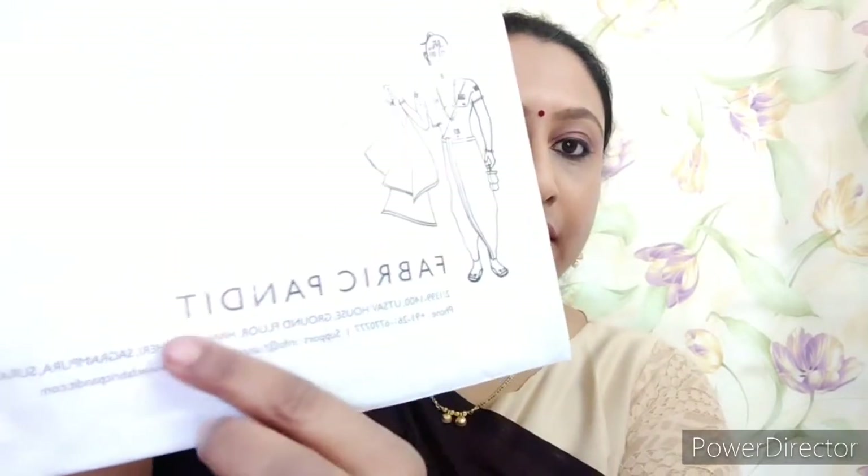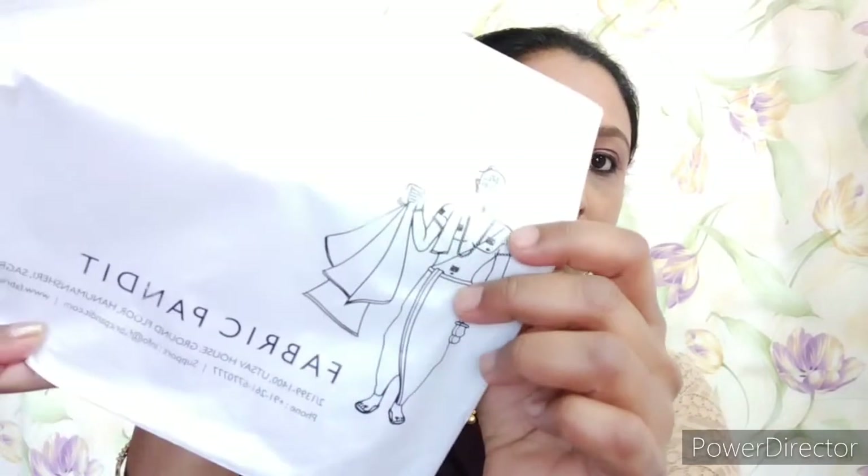This video may be helpful for you. I will use this mask. The website is called Fabric Pandit — it has a cute logo. The website link is in the description box, and check the Instagram link in the description box as well. This website is only for masks — adults, pure cotton, 100% linen mask.